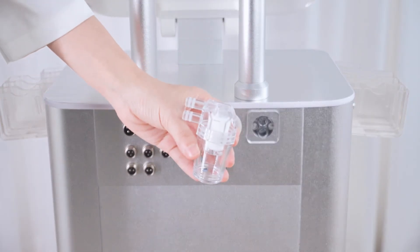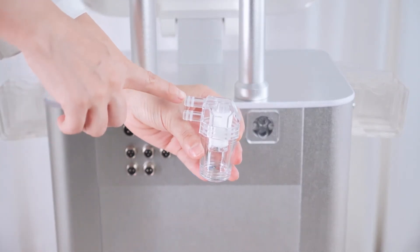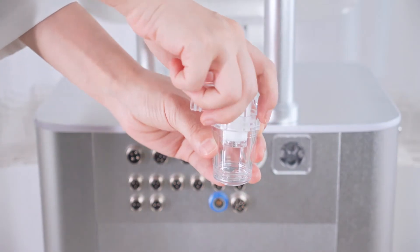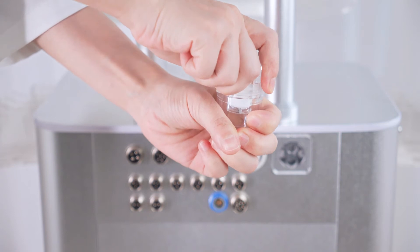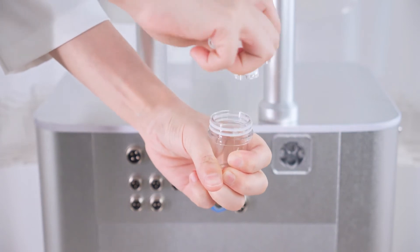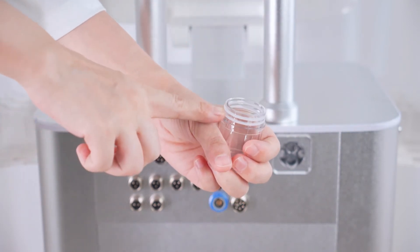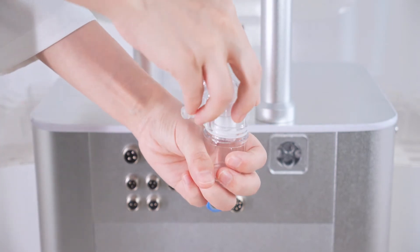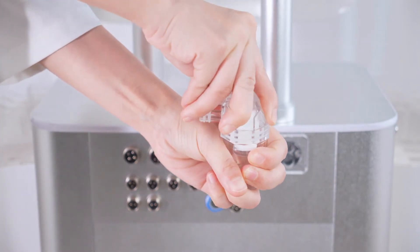There are a big and a small white spare rubber rings in the accessory bag for the device filter. Replace the broken ones if any. Remove the filter and you will see a small rubber ring on it; unscrew the filter and you will see a big rubber ring, which can be replaced.